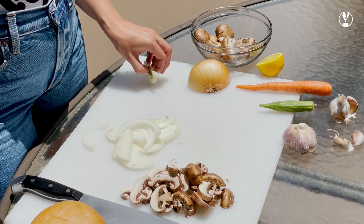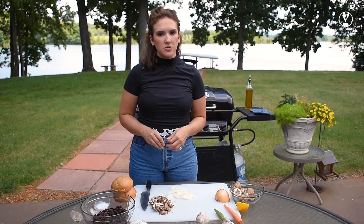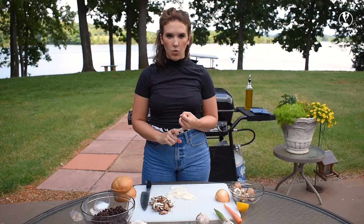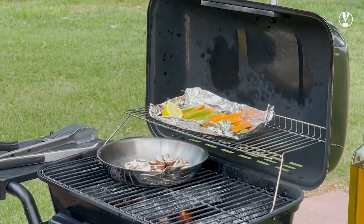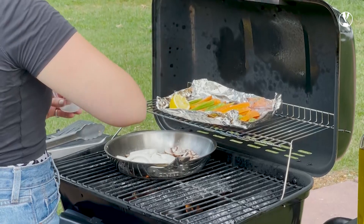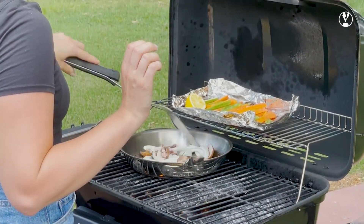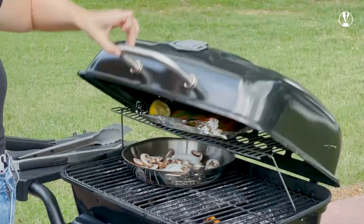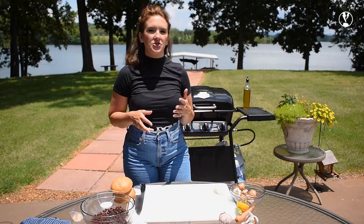I'm going to caramelize the onions and the mushrooms together. Something to think about when you're cooking with mushrooms and onions: mushrooms release water, and the longer onions cook, the sweeter and more delicious they are. The water from the mushrooms is going to release, soften the onions, and then as everything dries together they're going to caramelize into a really nice mixture for us.